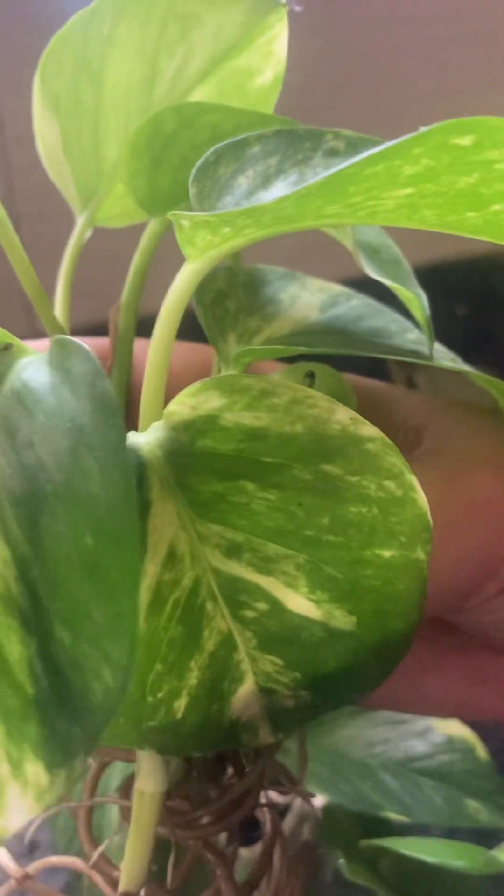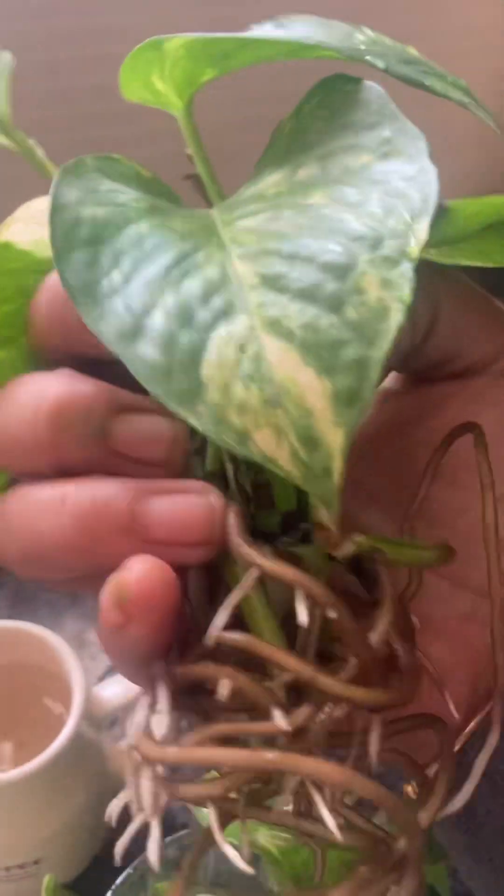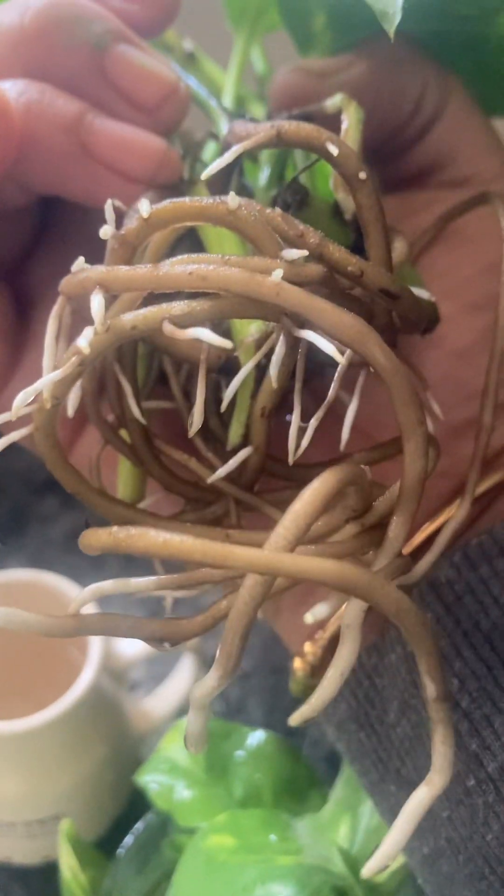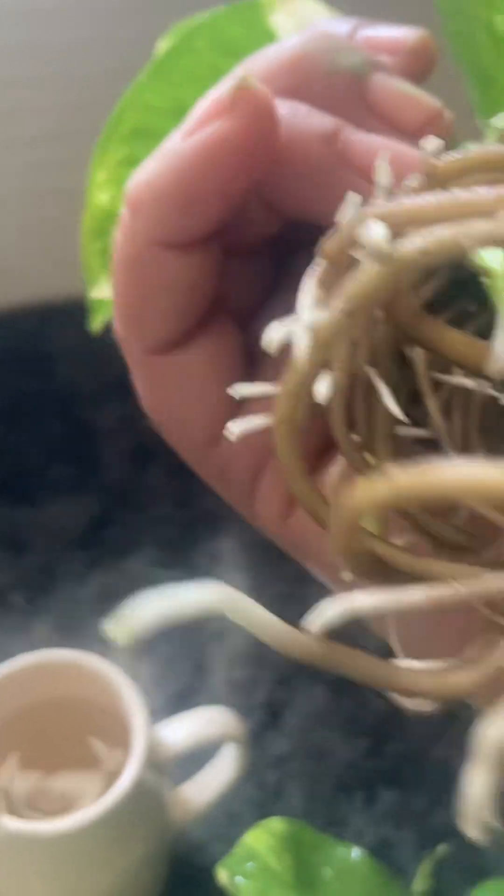Do not have to keep big leaves in water — keep small and small leaves in the water. See, this is new growth, very very nice. This is a plant cutting — you can plant in water, you don't want to use soil. You can just keep in water for 10 to 15 days, even 17 days, and change water.